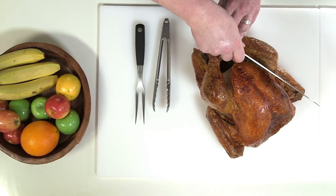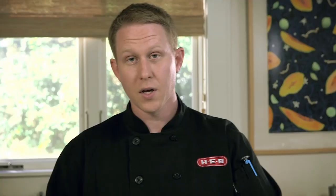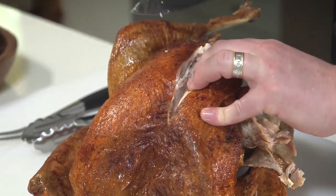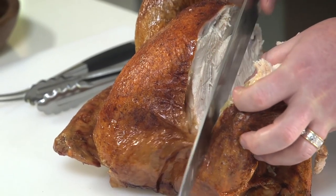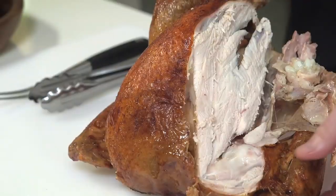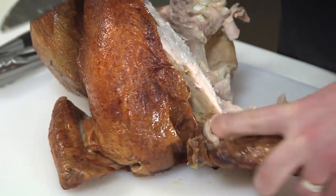We're gonna start off with the drumstick. Go ahead and pop it forward and get the blade between the bones here — slice it right off. Next we're gonna go ahead and remove the breast. Now instead of doing it traditionally where you slice it on the bird, we're actually gonna remove the breast and cut it by itself. Find your center line, cut straight down, and get your hand right behind there and start pulling on it while you're cutting it away from the bone. You don't want to leave any of that great breast meat behind. Set it to the side. Next, cut the wing — just pop it forward and cut it loose.